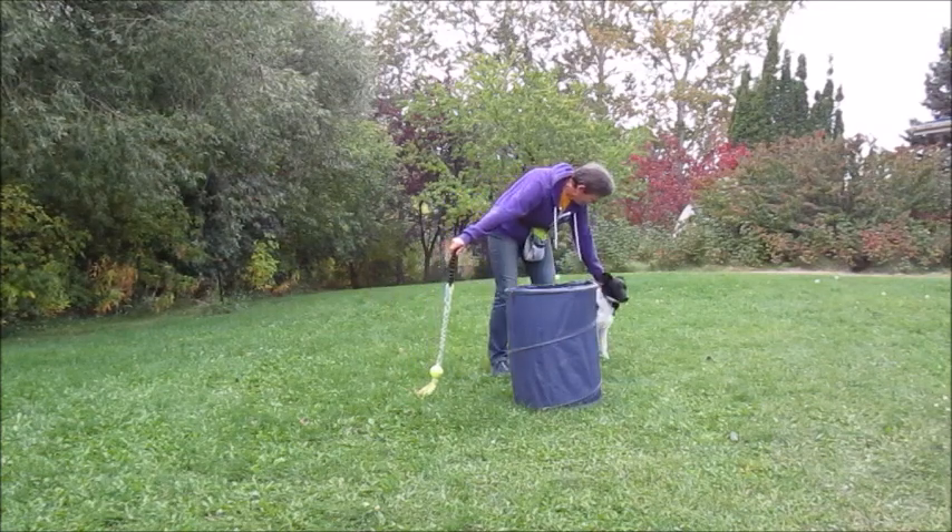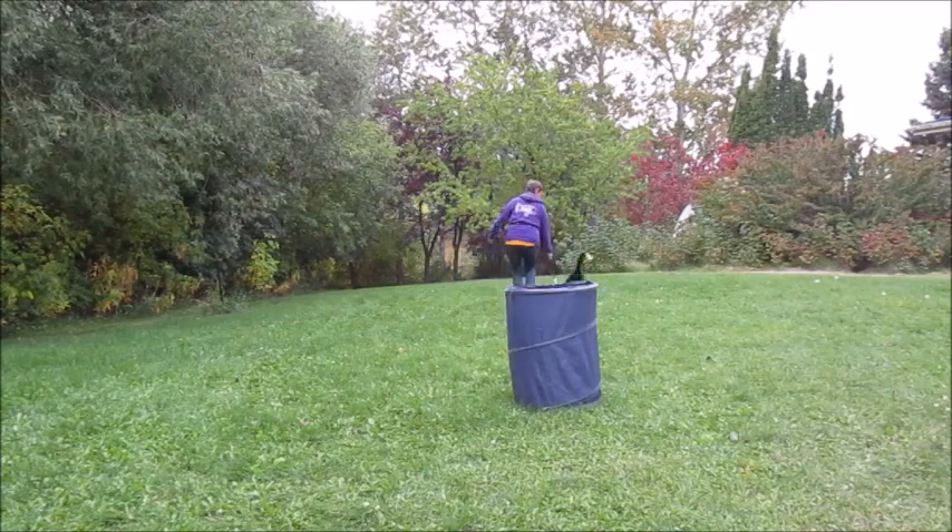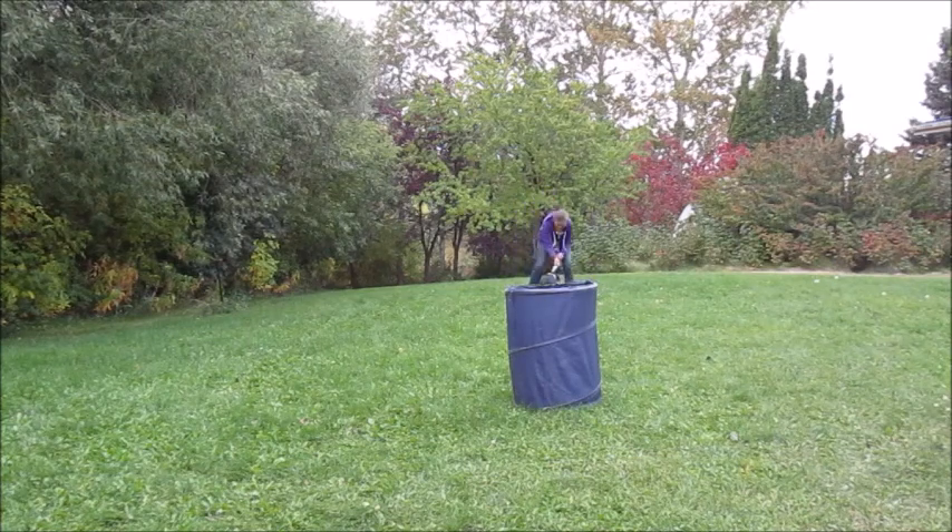This way — ready? Okay! Yeah! Okay! Oh, did you just trip? Did you just trip?